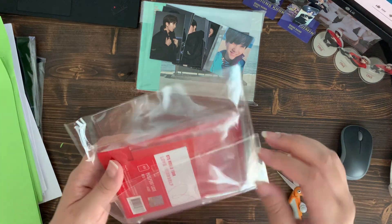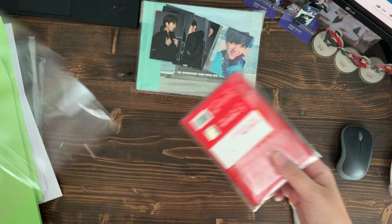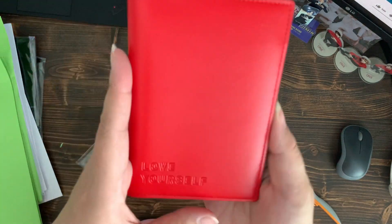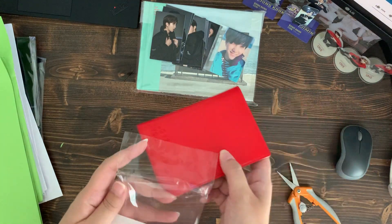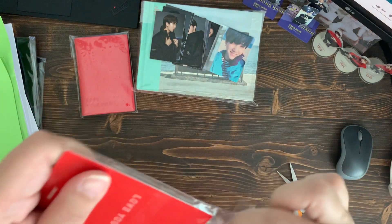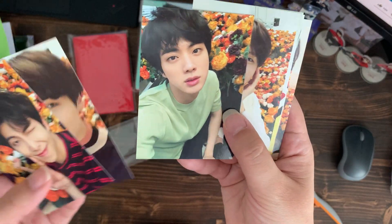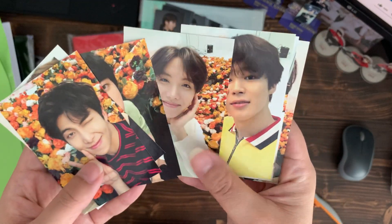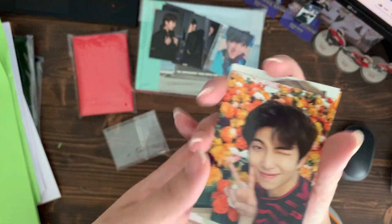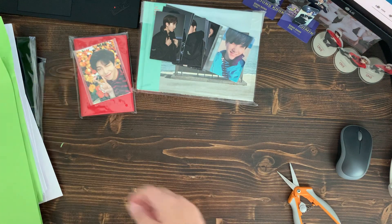Oh, my passport case! This one's a passport case — I think I've had this in a previous haul, probably my last Baiyihao haul. The passport is really pretty. I love this whole set — the whole 'Love Yourself' theme with the flowers. So pretty.